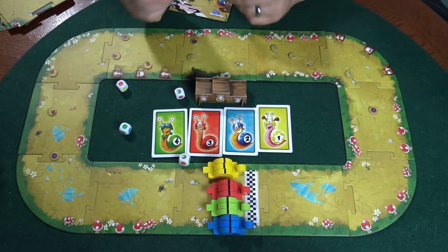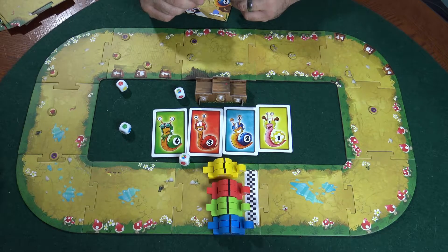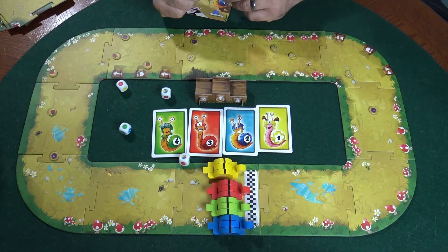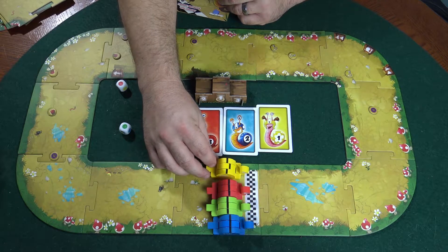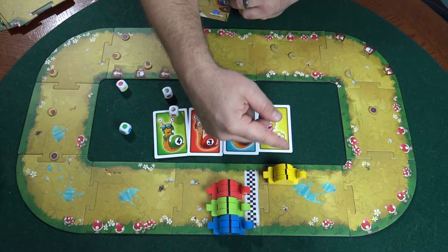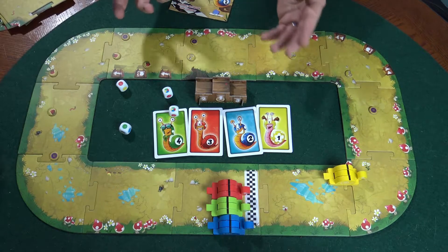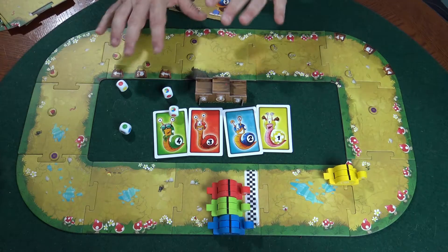If their color comes up — let's say we're doing yellow — that's how many times they can move. These rainbows are wild cards, which means they get a move too. So right now we would have two moves. This snail here would go one complete revolution — that's one, the line came back — and then it would go around again, two. That's pretty much how you play the game: roll and move your snail around.